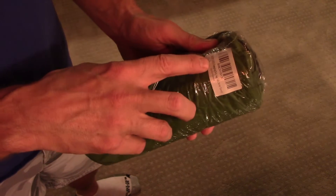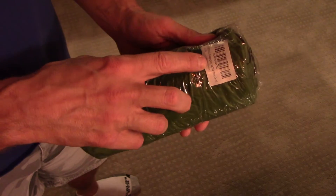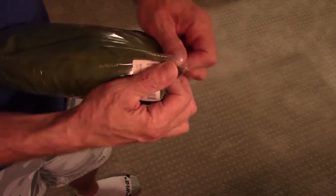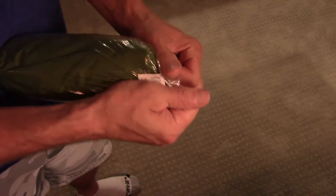Hey everyone, I'm back today with a review of the Ed Dewey Camping Sleeping Bag Pad. This is an inflatable pad that will go under a sleeping bag when you're camping.